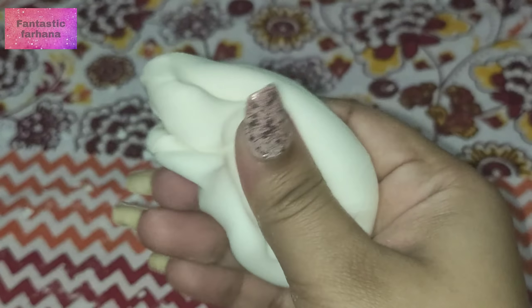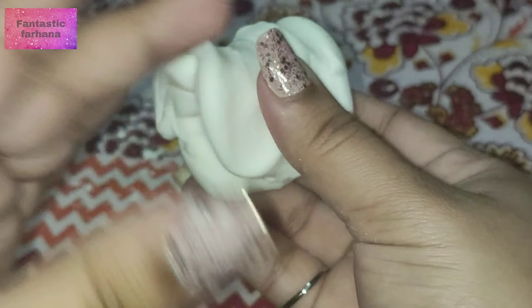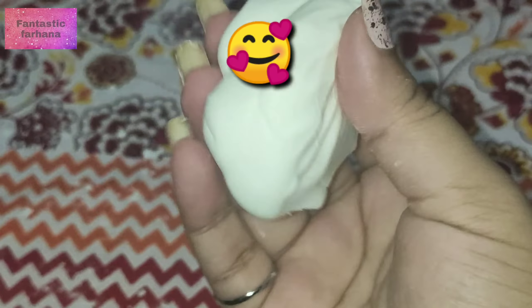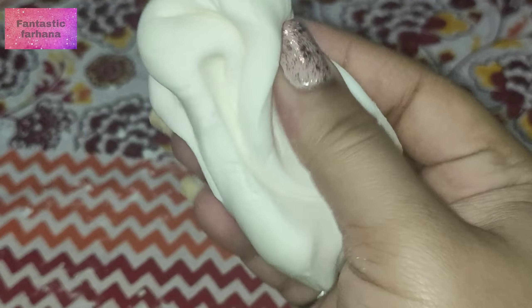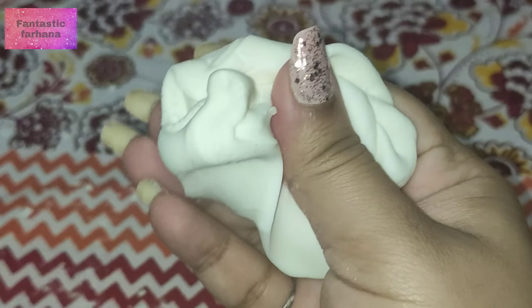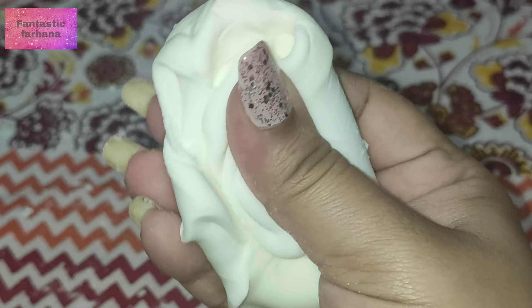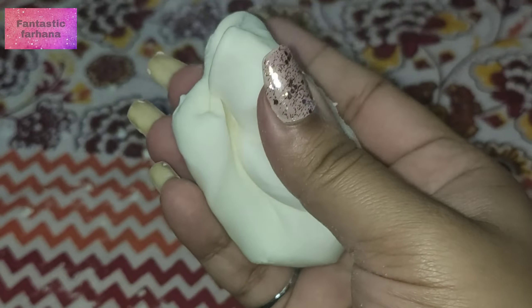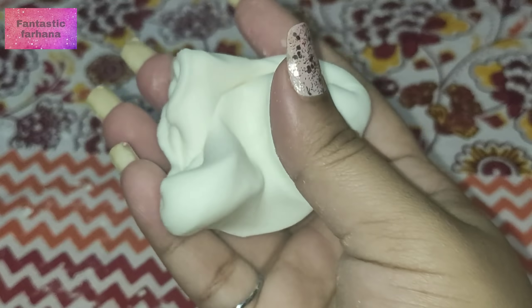Bakrid Mubarak to all of my Fantastics — I really love you guys! Let me know in the comments if you'll try this, and comment this emoji if you watched till here. This recipe gets a 9 out of 10 because it's super fluffy and I can't stop playing with it — it's so buttery! Now let's check on our clear shampoo slime to see how it turned out.